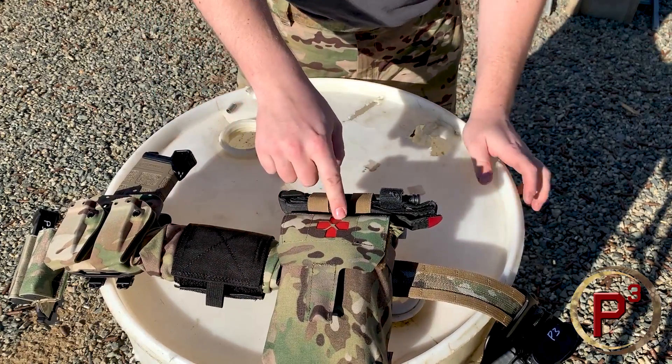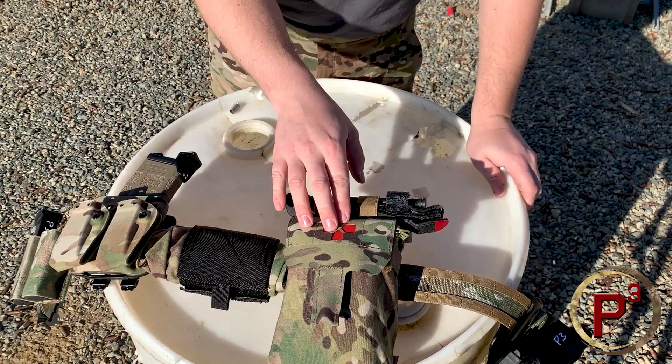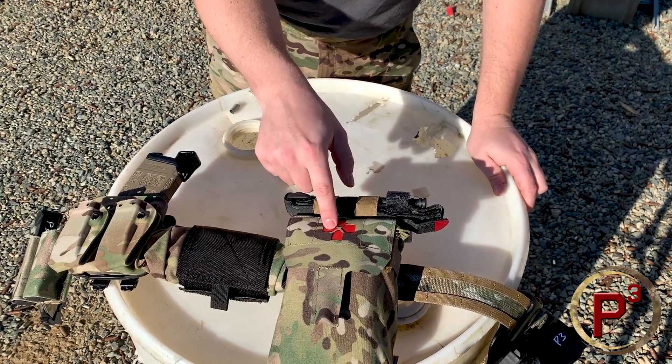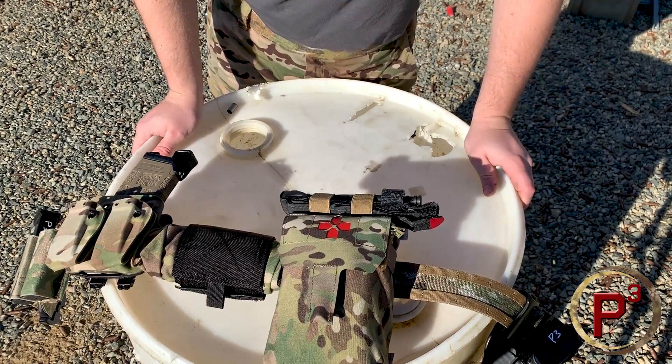They also have different inserts for the medic cross area. You can do a high-vis like I have, a low-vis, or there's also an IR-reflective insert you can put in here as well — useful if you're running around with guys doing night vision.